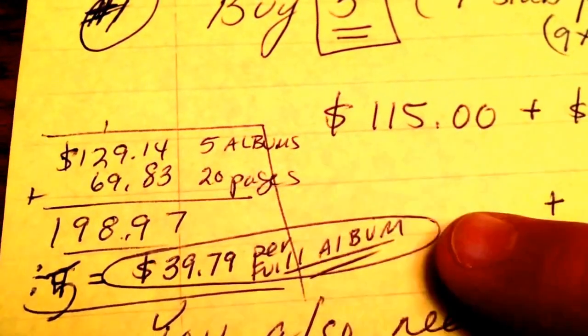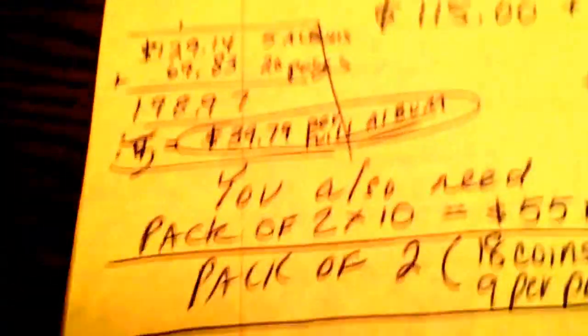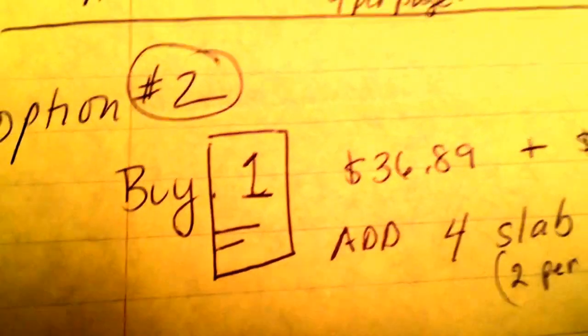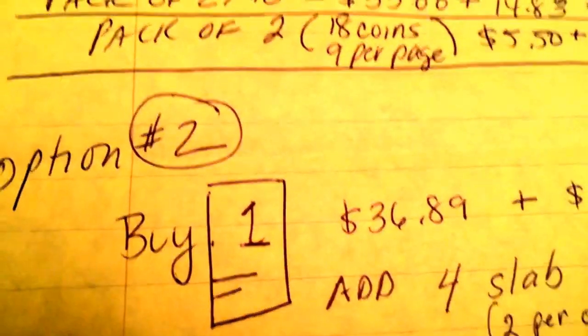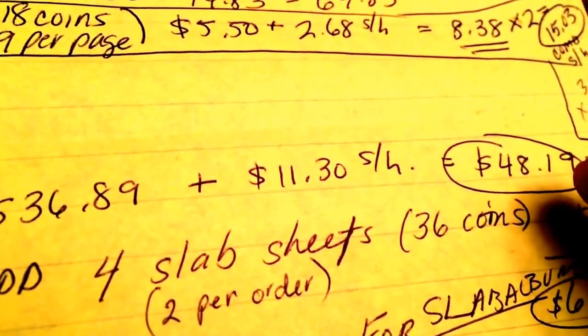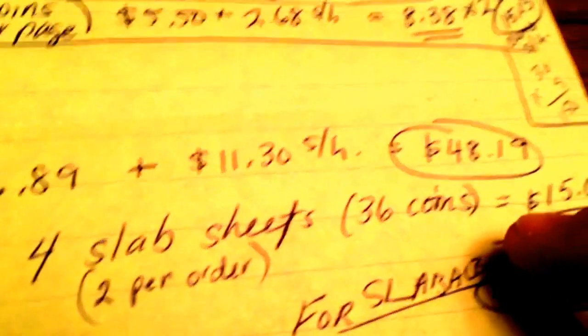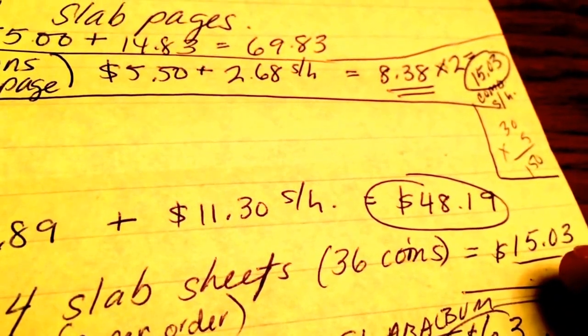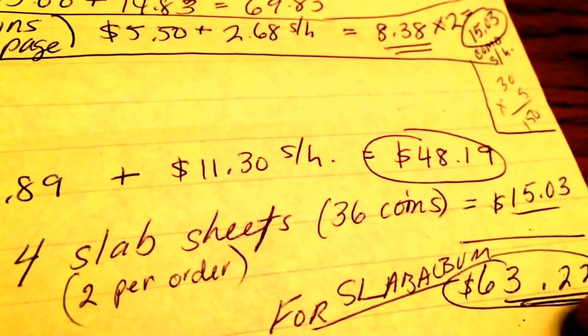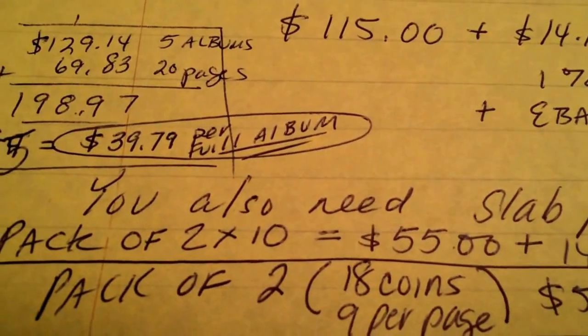When you add it all together, $129.14 plus $69.93 comes out to $198.97. For four sheets per book and five books, it costs you just under $200 — $198.97 — which is $39.79 per full album. That's pretty inexpensive compared to option number two, which is buying one book for $36.89 plus $11.30 for shipping, coming out to $48.19. Then you have to buy four slab sheets, two per order, which would come out to $15.03 shipped — totaling $63.22 for only one book.